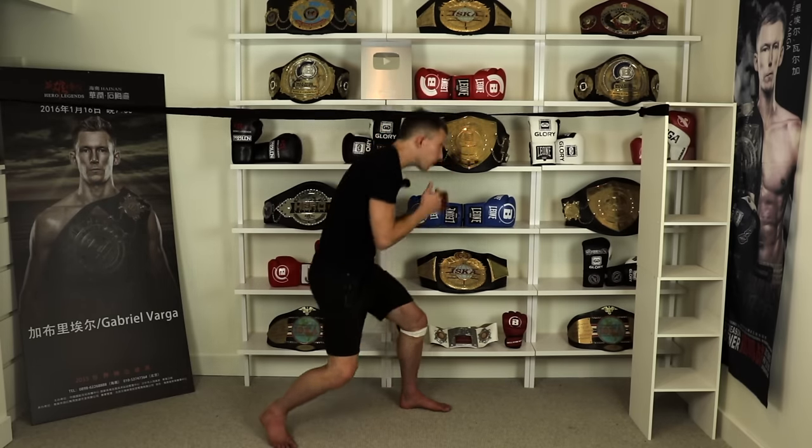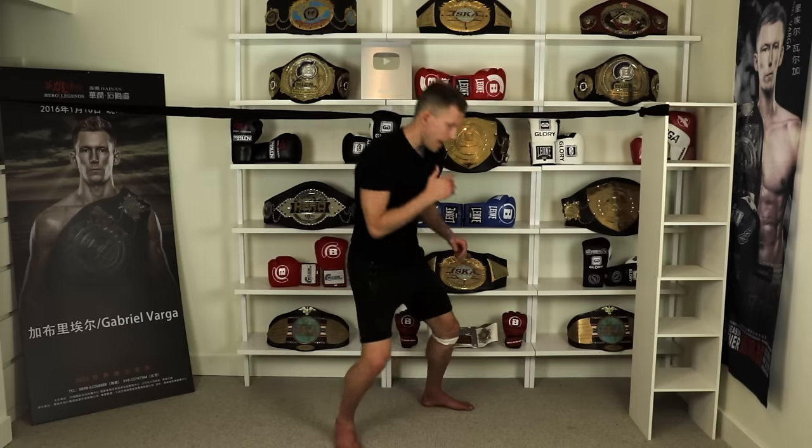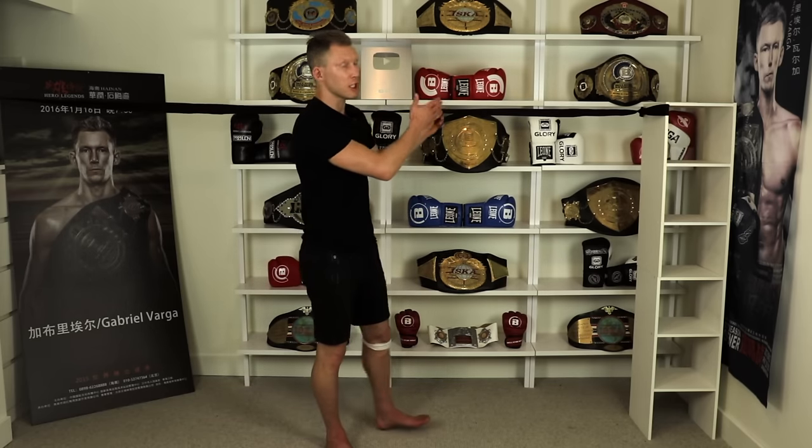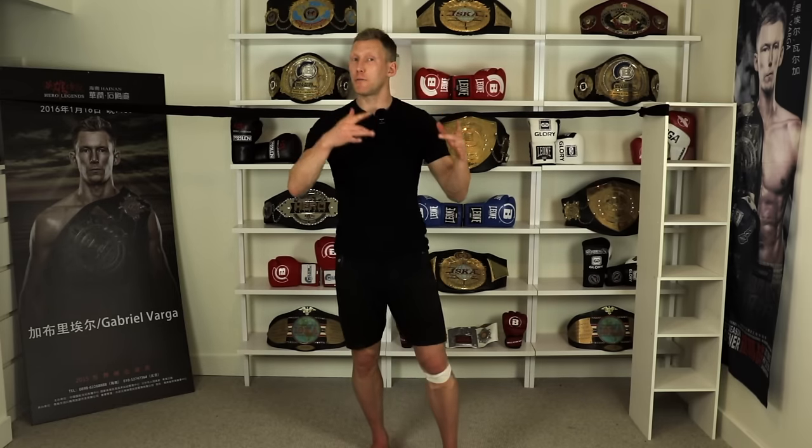If you're involved in MMA, boxing, kickboxing, or even Muay Thai, you're going to see people working on head movement. Everybody wants to be able to evade shots without having to stand in the pocket and block them. Today I'm going to teach you how you can at home train with just one of your wrist wraps and start improving your head movement by so much.